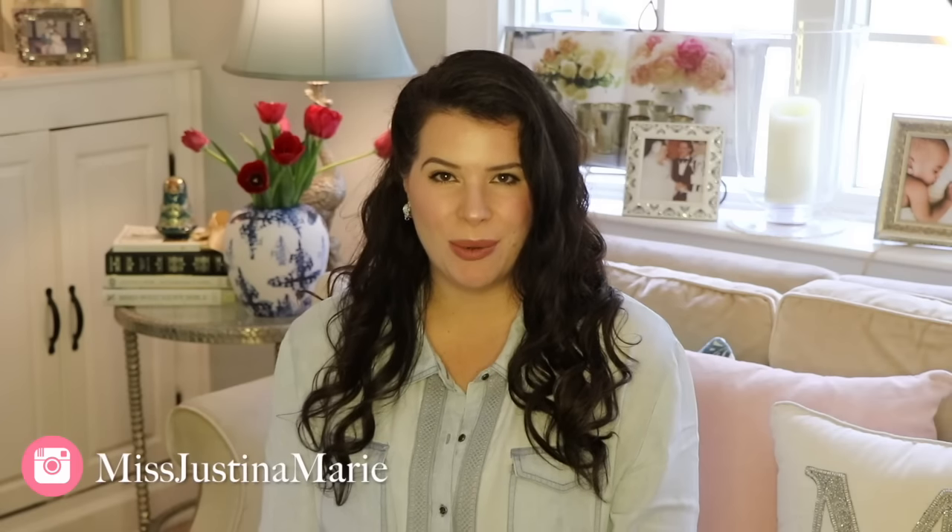Hi and welcome back to my channel. If you're new here, welcome. I'm Justina. In today's video I'd like to share with you how I used Rust-Oleum's chalk paint to give new life to an old piece of furniture.